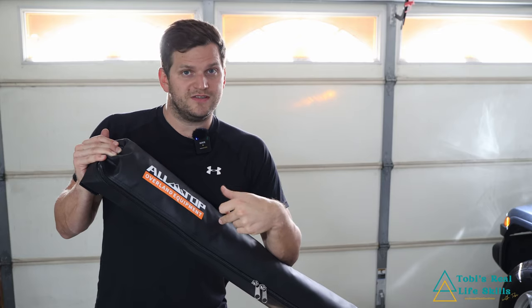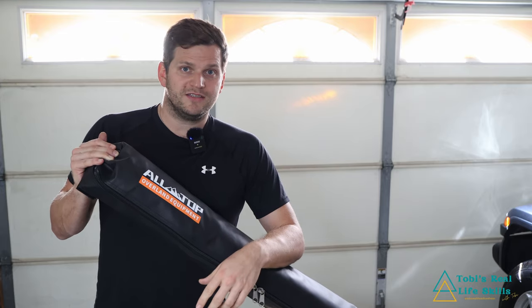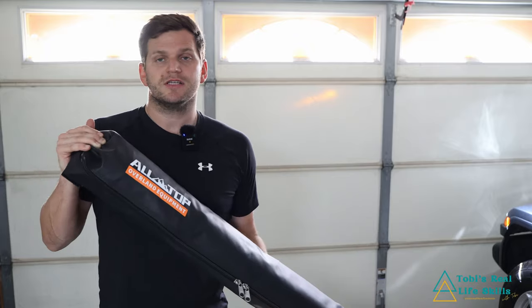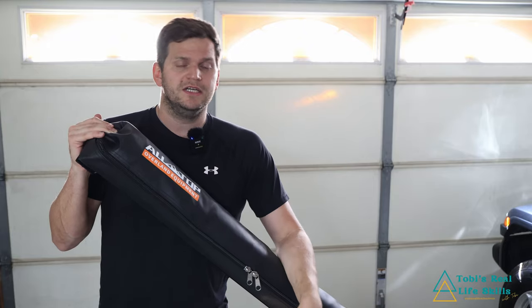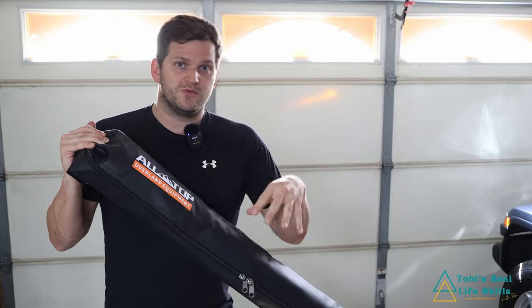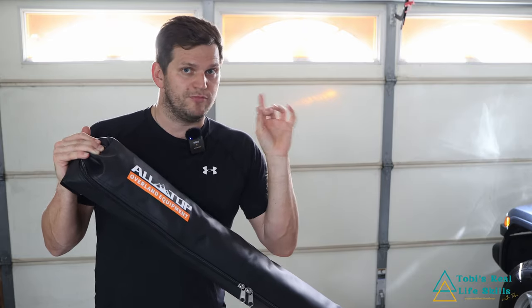We'll test and check out how easy it is mounting it to the roof rack of my Jeep — this is maybe something you also want to do or not. First thing, we'll open it. It did come in a cardboard box, obviously pretty small. I threw the box away already; I don't think unboxing is necessary. That's how it came in the box. So we'll open this up and see what parts we have and what we're dealing with, because there might be some drilling necessary for mounting it to the roof rack.